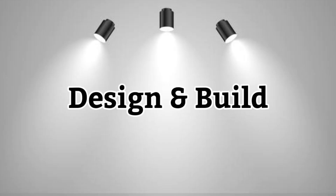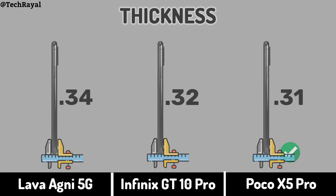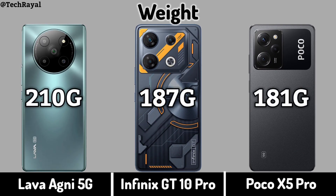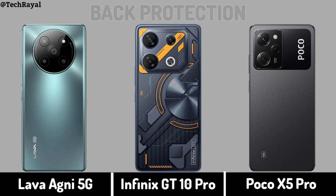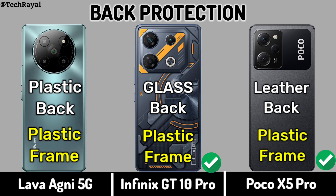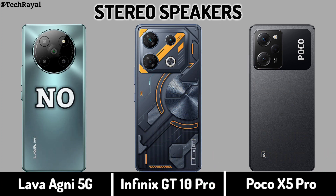Now for Design and Build: Thickness, Weight, Back Protection, Stereo Speakers.